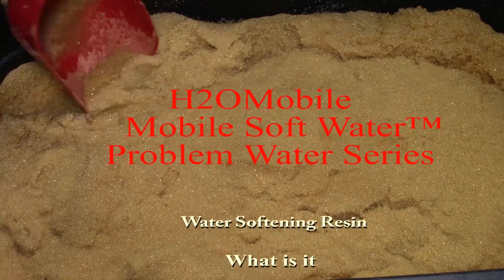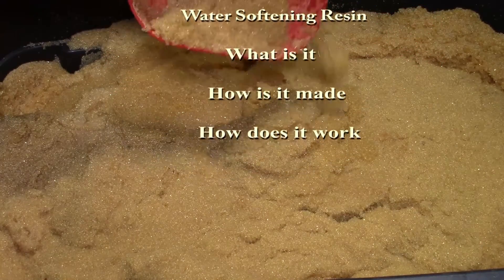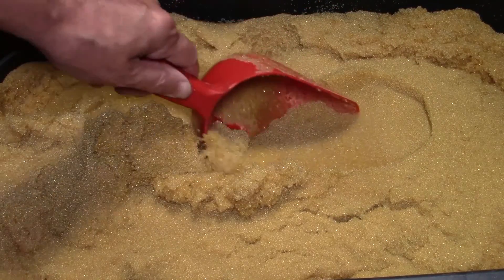This is another Problem Water series presented by H2O Mobile, titled 'Water Softening Resin: What Is It, How Is It Made, and How Does It Work?' What you're looking at is the resin we provide our customers.